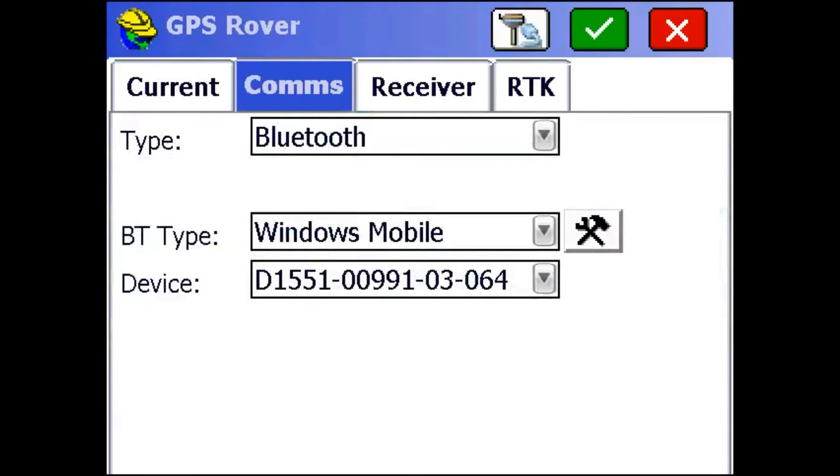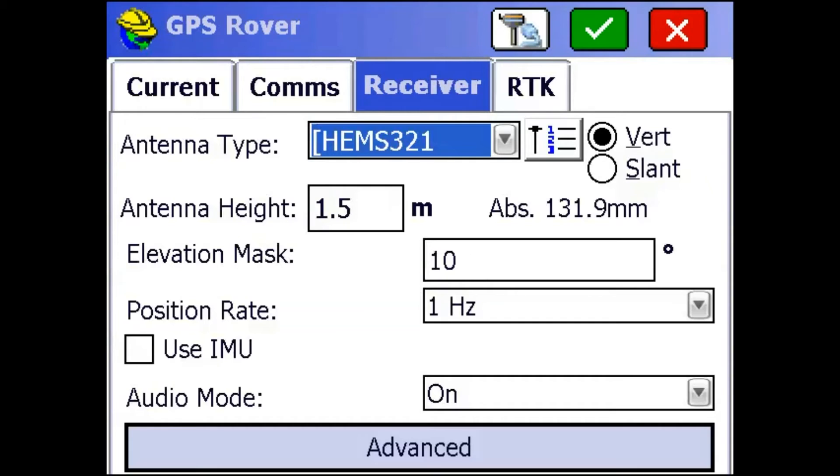Then I'm going to go to the Receiver tab. For the Rover, you want your antenna type to be the Hem S321, and your antenna height measured the same way you measured your base — from the bottom of the receiver to the ground. I'm going to leave mine at 1.5 meters for now.